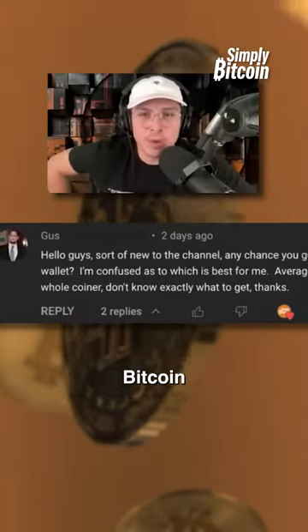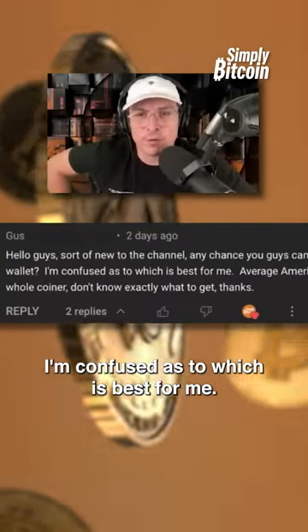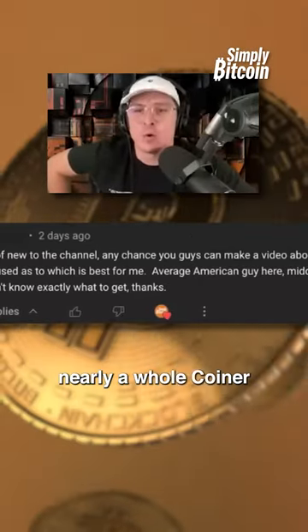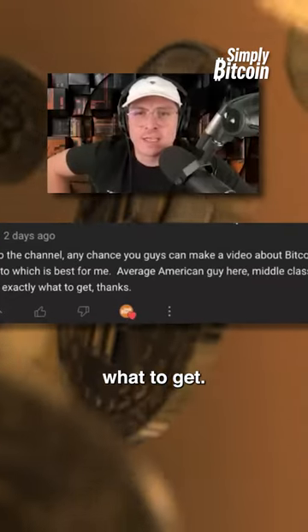Any chance you guys can make a video about Bitcoin-only hardware wallets? I'm confused as to which is best for me. Average American guy here, middle-class income, nearly a whole coin, don't know exactly what to get.